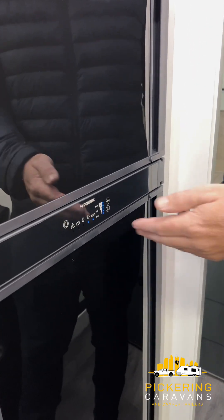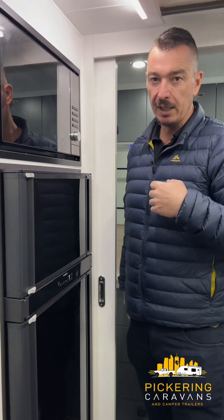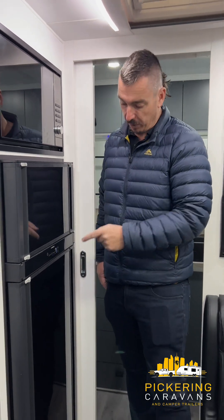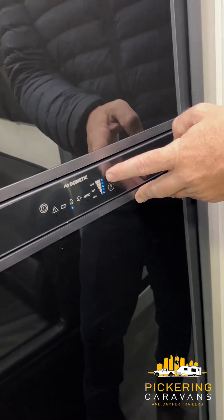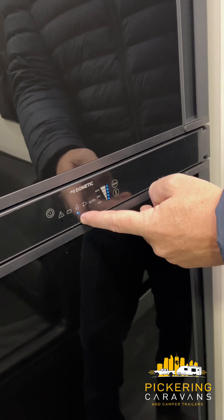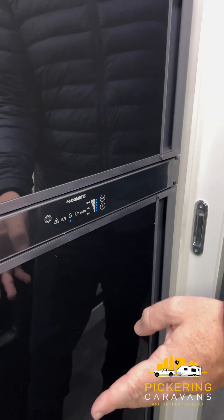Some other points to take note: this fridge has got a computer system and a brain in it. So if you find yourself away and the fridge is faulting and not wanting to run off the power source you want, we can actually use the mode button and physically force it to the source we want. I'm going to switch it to gas now — our automatic light has gone, but I've told the unit I want it to run on gas, and that way it's going to fire up on gas.